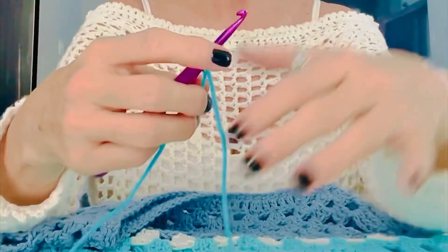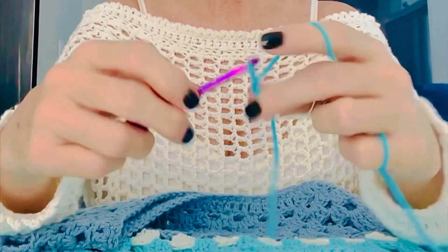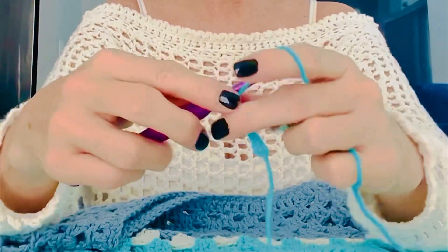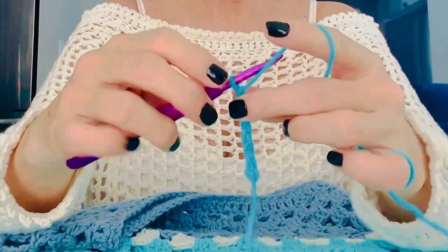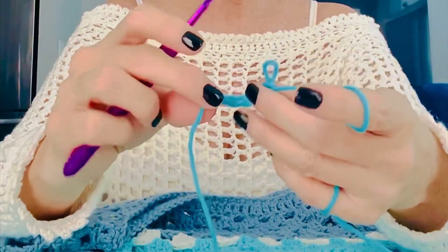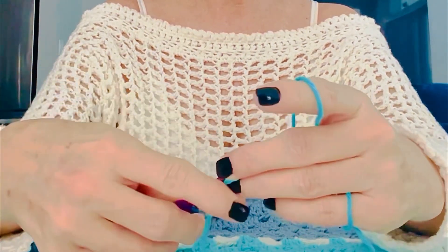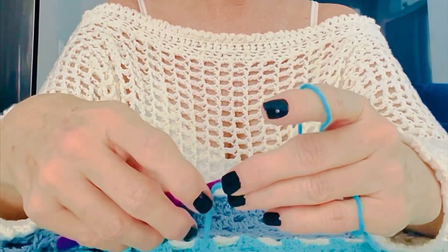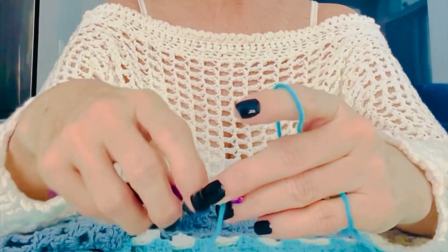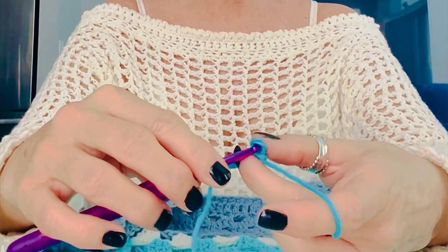Start off by chaining — let's do like six: one, two, three, four, five, six. Then you're gonna take your hook out of your last chain, pull it a little bit, and you're gonna go back through your first chain.